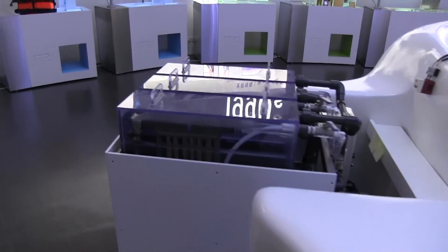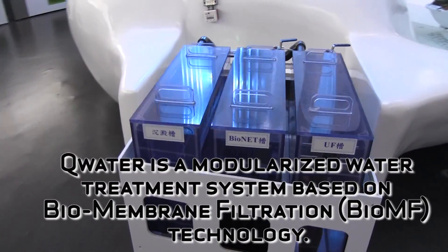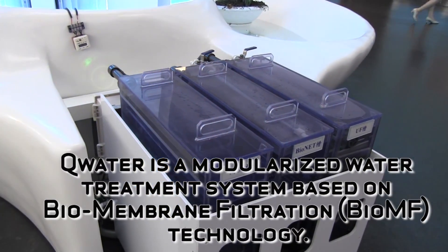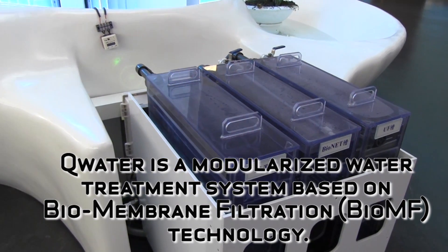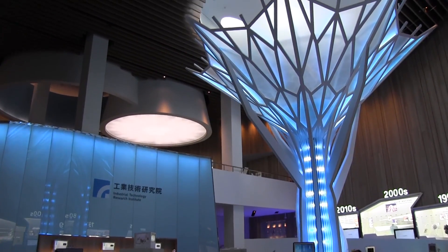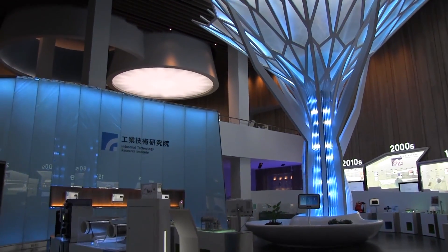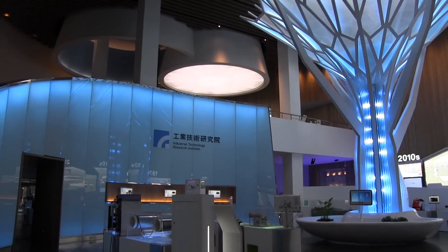The final piece of eTree technology in this tree is a water purification system. If there was dirty rainwater falling into this room, this system would actually purify it so it was safe for humans to drink. That's a brief walkthrough of the technology in eTree's BioTree — I'm Nicole Scott from Mobile Geeks, here in Xinzhu, Taiwan.